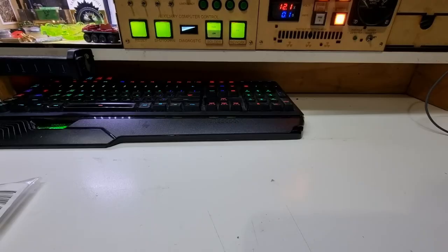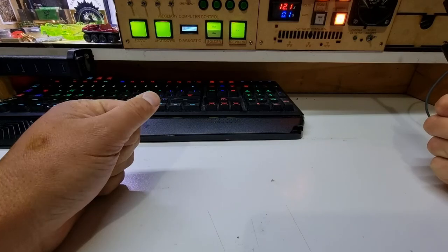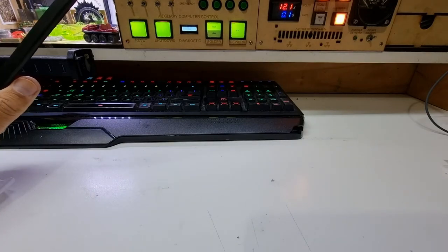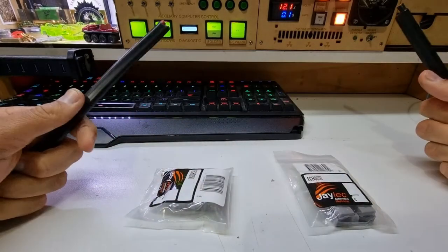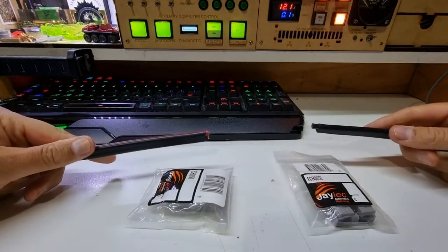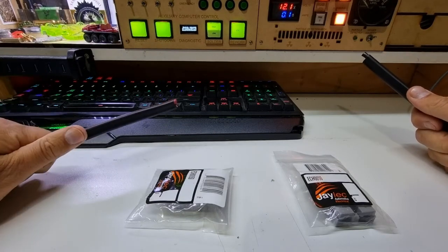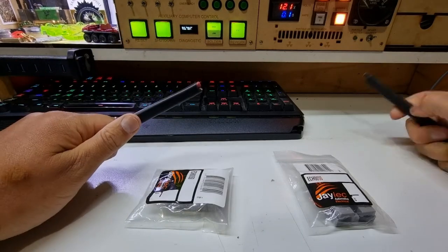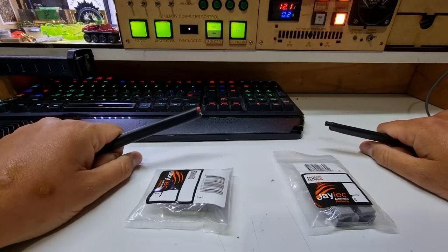Welcome back to my messy desk - at least you can't see the mess on one end, which is deliberate. Today I have a decently sized cable and a couple of Anderson plugs. I'm going to connect an Anderson plug to each end so I can connect a trolling battery to the Argo, which is an 8-wheel drive amphibious vehicle.